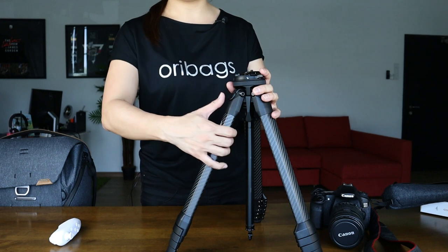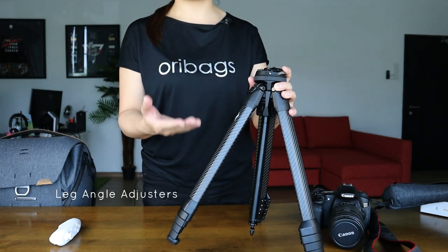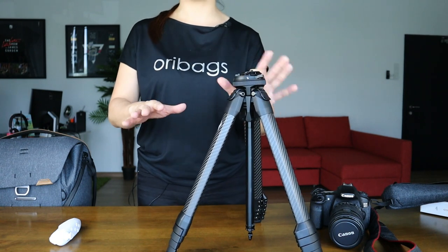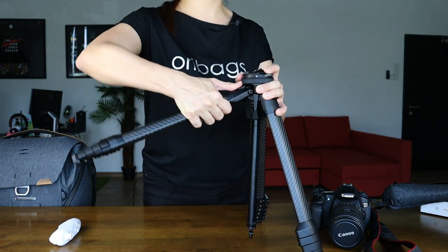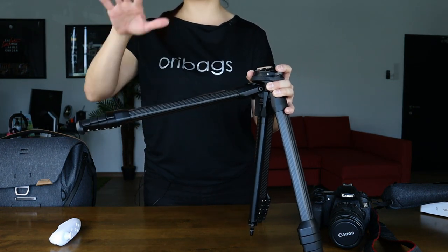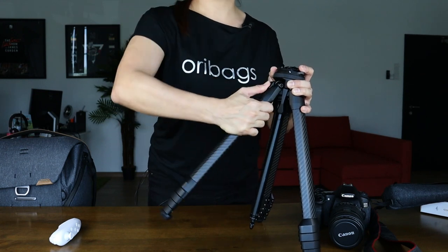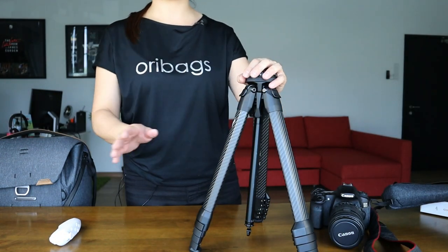Above the legs, you'll find the leg angle adjusters. These adjusters will come in handy when you want to set your tripod in low mode. I'll show you how you adjust your legs to set your entire tripod on low mode towards the later part of the video.